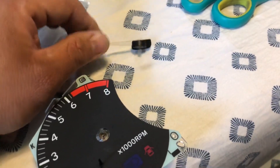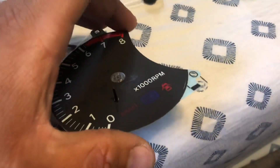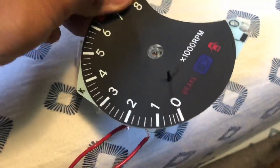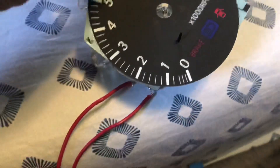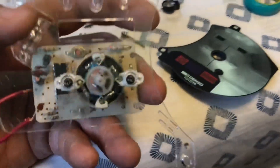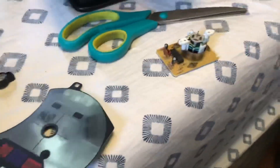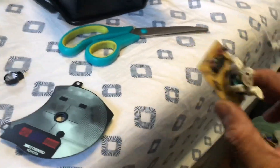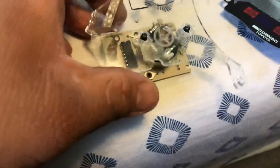I popped off the needle and then the face comes off — there's just a little bit of sticky double-sided tape on the back. There it goes — roll off the face plate. Now we're going to take off these two screws to swap over the Camry PCB from the Celica one. I already went ahead and did that, so now we discard the Celica one, we don't need it anymore.